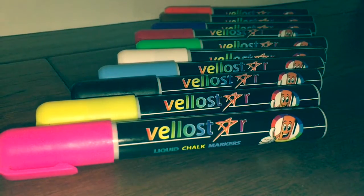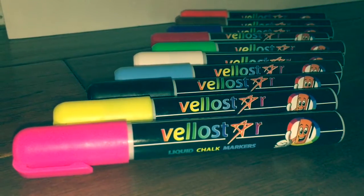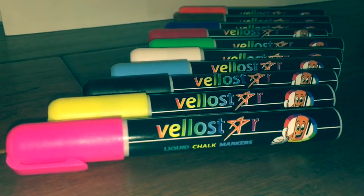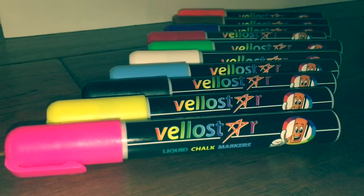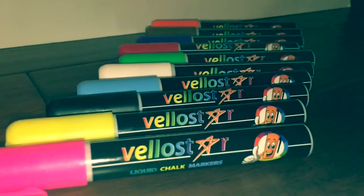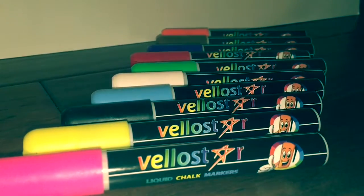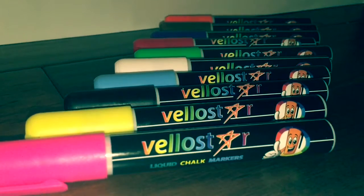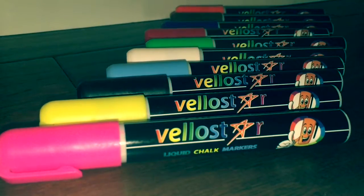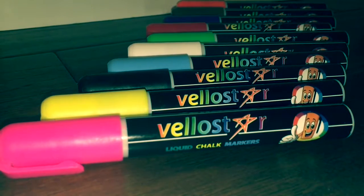We just received these colors from Billow Star and they wanted us to review the product. We received these for free. These are liquid chalk markers — aren't they beautiful in orange? We did some very cool projects with these and we also plan to write our homework reminders and do a lot of other things. With these Billow Star markers, they're great.